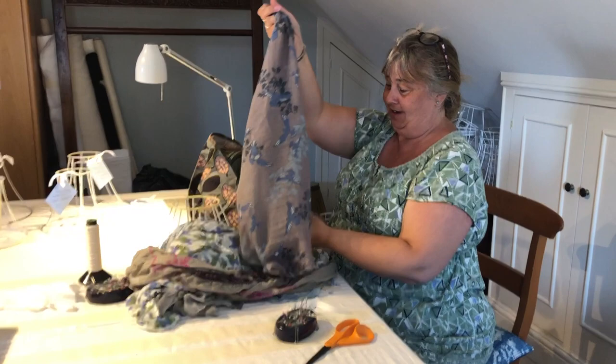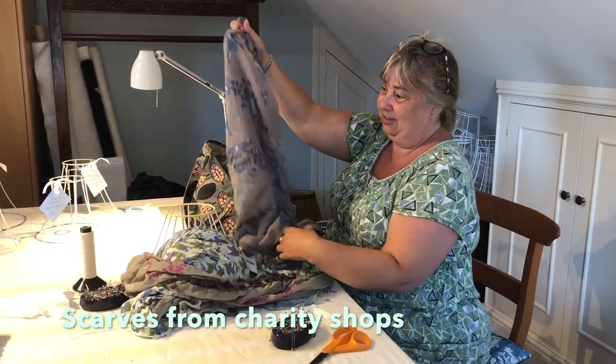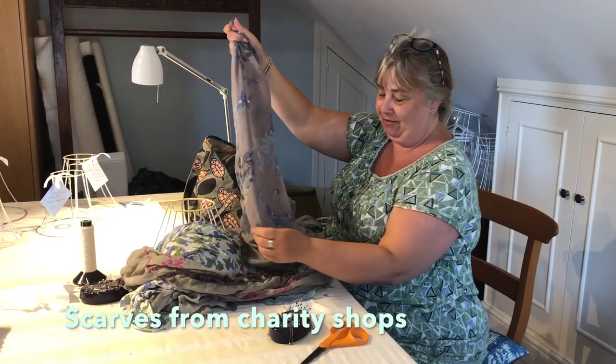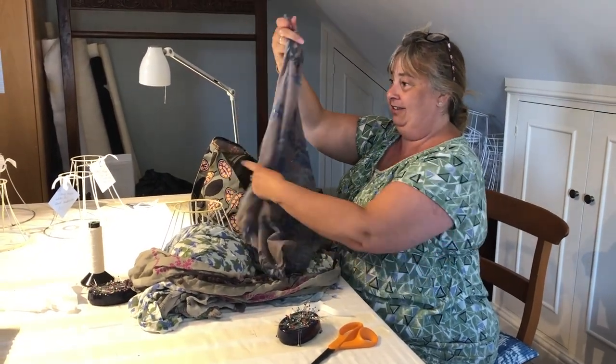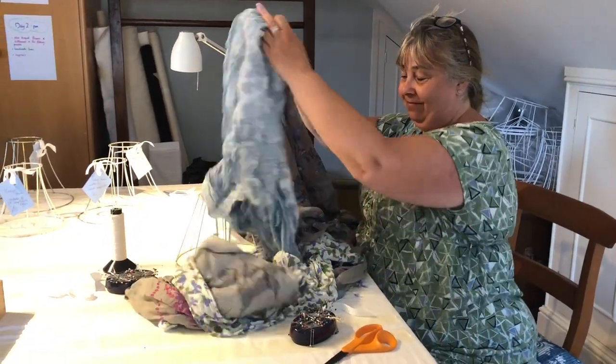I'm bringing them up in my hand and giving it a tug just to see what it would look like, and just to see whether they were too thin or the fabric was too dark or so. Well, that's perfect. I mean, all of those look absolutely suitable for gathered.